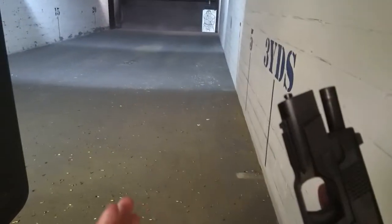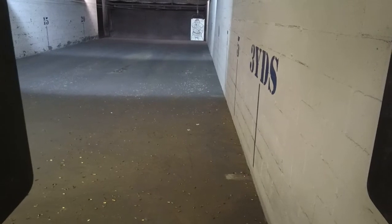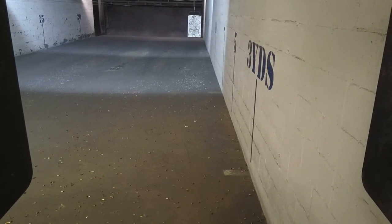Reload! Alright, load and make ready to magazine at 10 rounds. Shooter, you're going to fire 6 shots, 2 hands. Standby, fire!